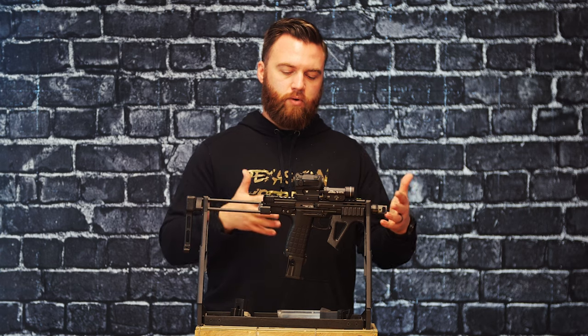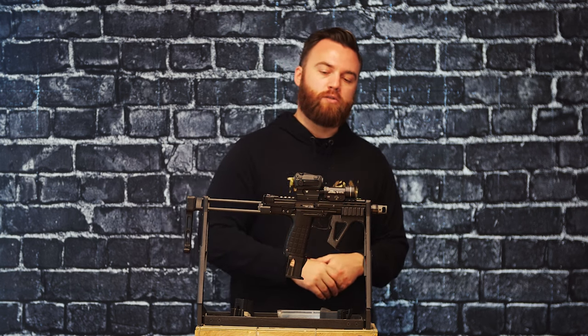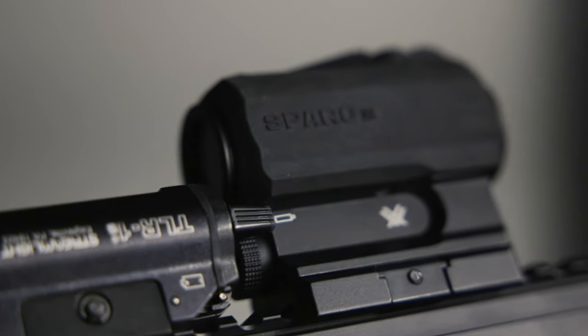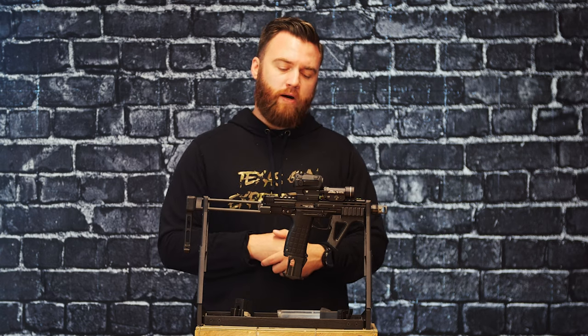Some of the accessories — we don't want to skip over them, and some of it is because more of why not, but they do have some actual worth as well. The light actually mates up pretty well right in front of the optic here. It's a TLR 1000 lumen light from Streamlight. They're really rugged, really good on handguns and even have some rifle applications.